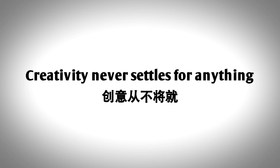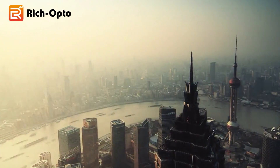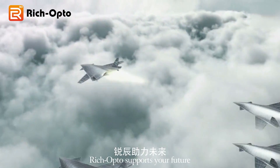Creativity never settles for anything. You can make it if you can imagine. Take dream into reality. Rich Opto supports your future.